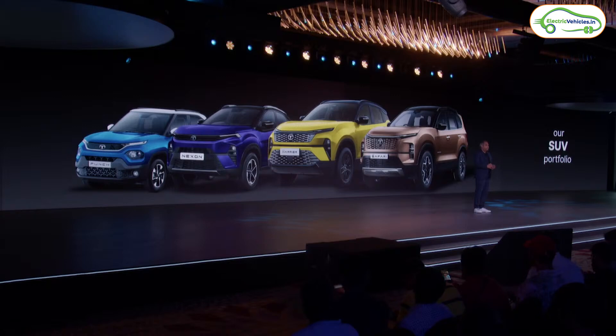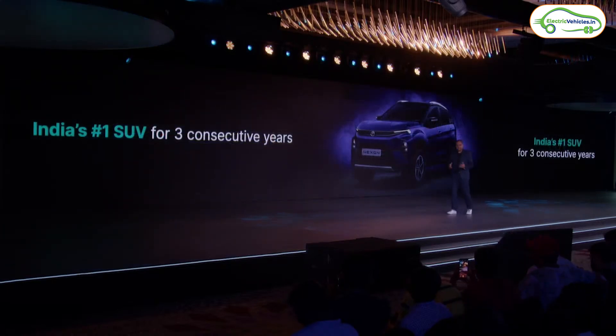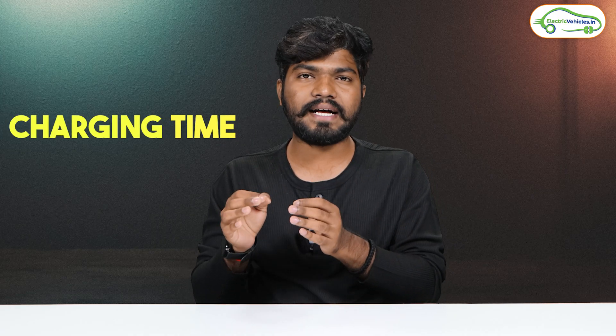Tata is using prismatic cells in the Curve EV. For the powertrain, the company has used a 123 kW liquid-cooled front-drive motor. This motor can sprint from 0 to 100 kmph in just 8.6 seconds, and the top speed is locked at 160 kmph.